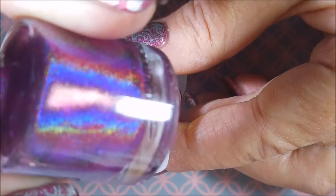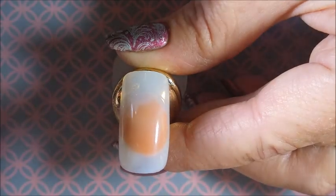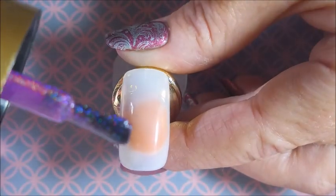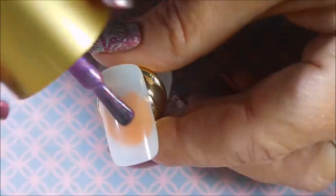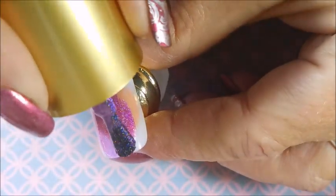So we're gonna start off with this beautiful holographic polish — look at that! I love the little bottles they come in; they've got that big fat cap on them. Let me take a minute to show you the brush real quick — it's a nice brush, I like that. So here we go, let's go with our first coat of this holographic. Oh, it's very very pretty!